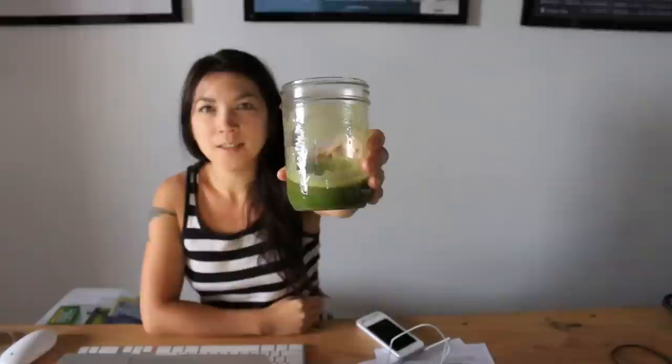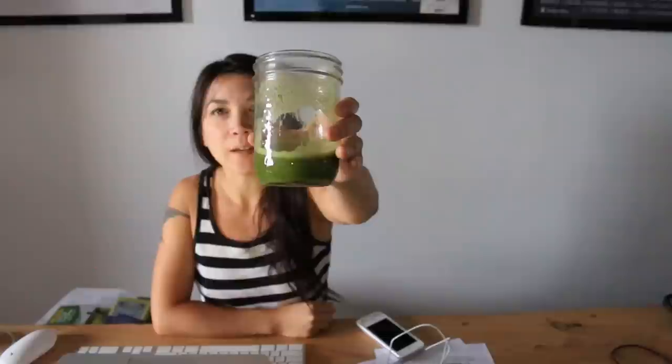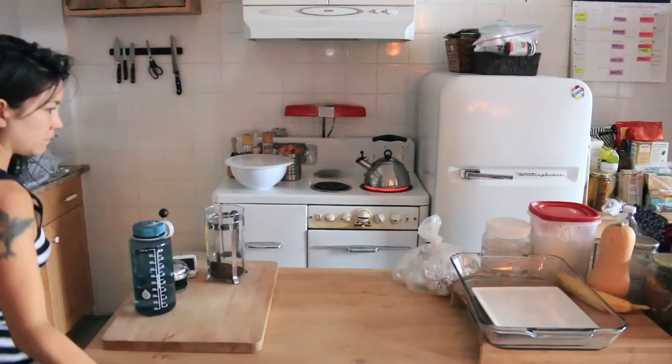It's another what I ate in a day video. I just drank this green juice which had kale, apple, ginger, lemon, cucumber, and carrot. It's very green because I think you have to put a lot of kale in it.